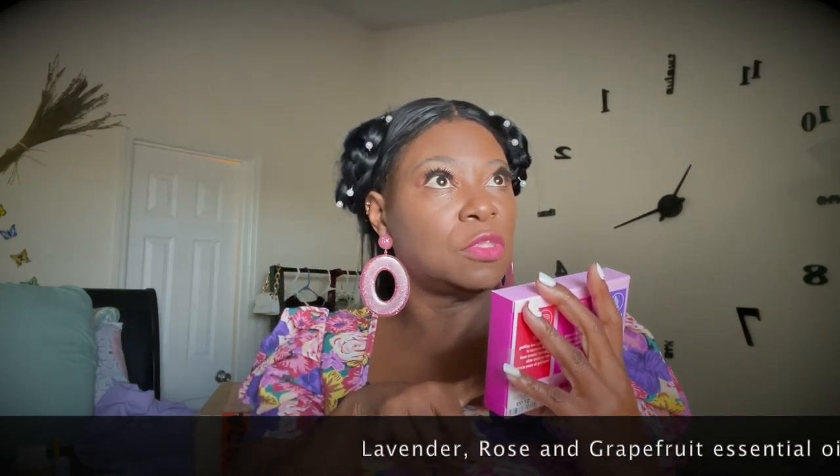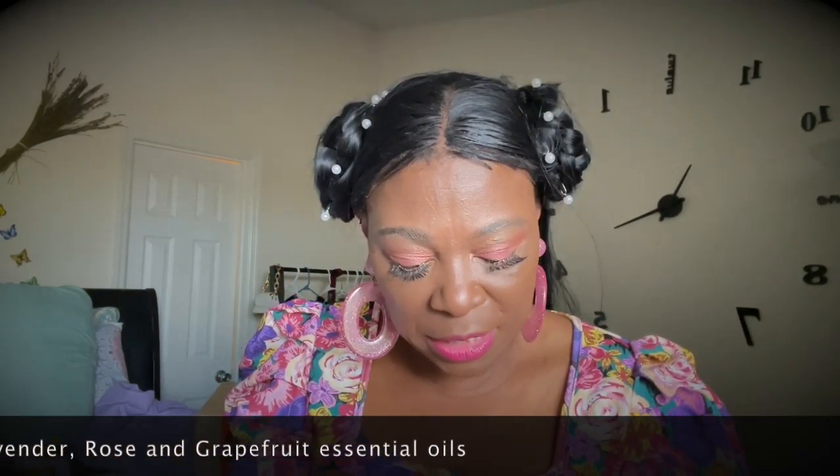I also got these from Home Goods — it's called Bluzzin and it's their Mother's Day collection of essential oils that I put in my oil diffuser. I got lavender, and they had grapefruit which I'd never tried before. So I have three of them: lavender, rose, and grapefruit. I'm gonna try it — I got that new too.